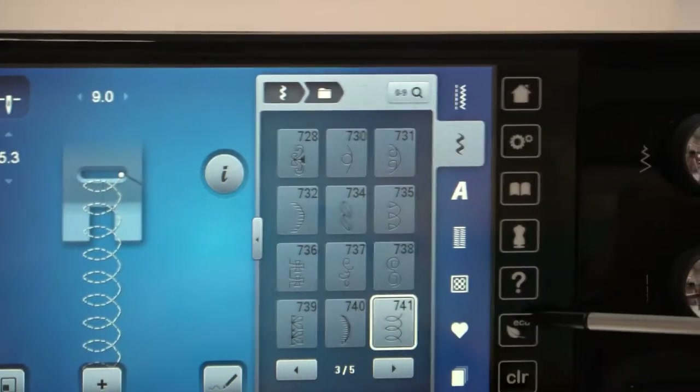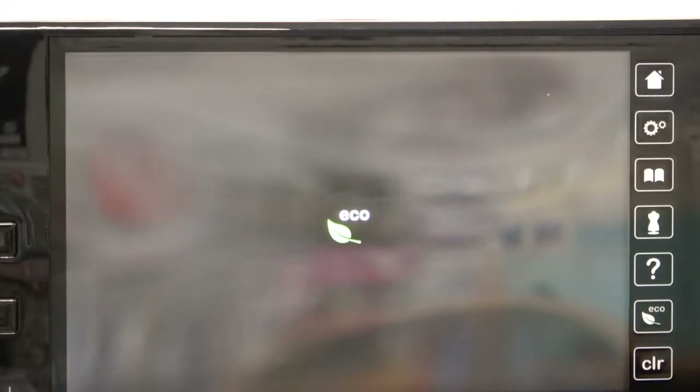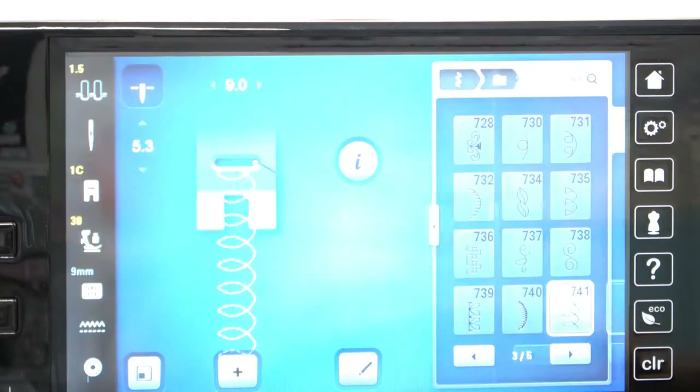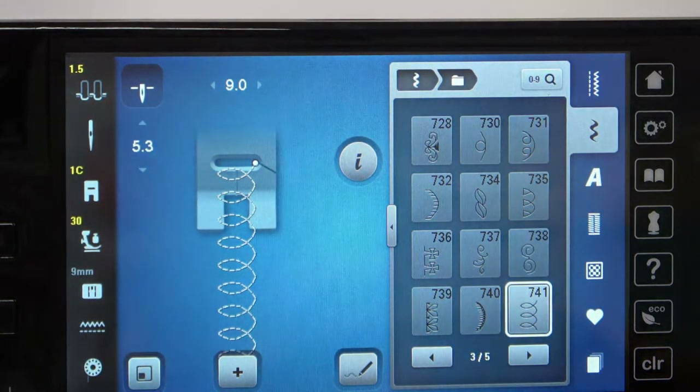The eco button — when you have to take the dog out, go fix dinner, or something like that, and you know you're coming back to your sewing room later, you might want to put the eco button on. That powers down the machine and turns the light off. If you have any little children or animals, it actually prevents the foot pedal from being used, so you don't have to worry about anything happening to your machine while you're gone. To turn it right back on, we're going to hit the eco button again, and it comes back exactly where you left off.